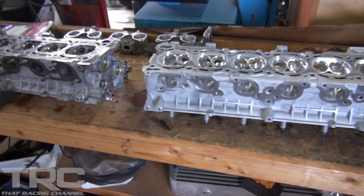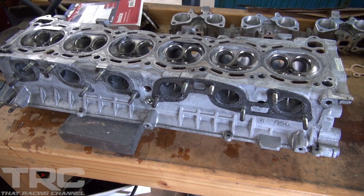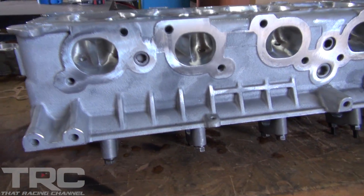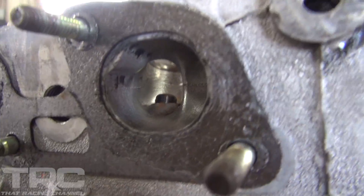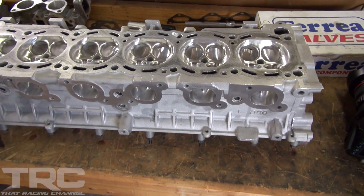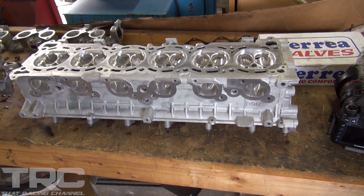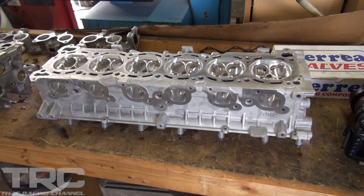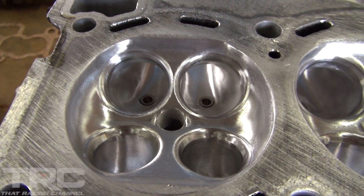Now we're at Porting Solutions with Chris — he absolutely killed it on the RB head. Here we have a bone stock ported RB head and then his post-port RB head. You can see what we were talking about with the hump — it's now gone. Chris has been trusted for many years with all port work, including the TRC Supra and TRC 240. They picked up big power — maybe 90 to 100 wheel horsepower on the Supra — it's the same porter they use on their seven-second 240.